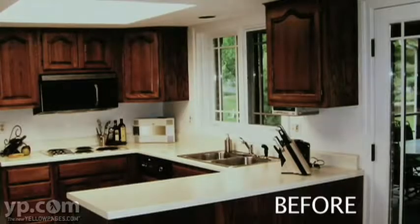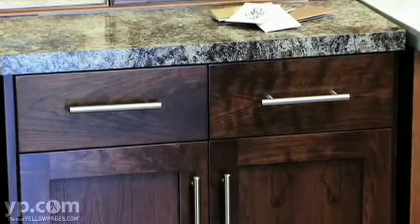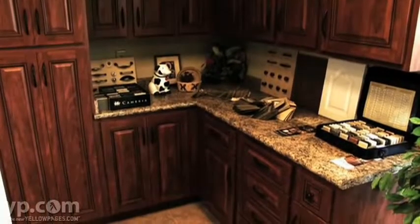What we do is take all the old doors and drawer fronts off your existing cabinets, discard them, and we completely custom build and install all new doors, drawer fronts, laminates on all the sides, ends, and face frames. And when we're all done it looks like a set of brand new cabinets.